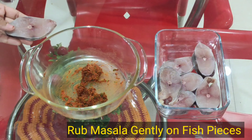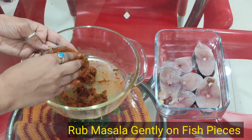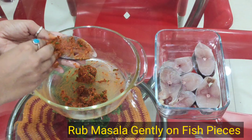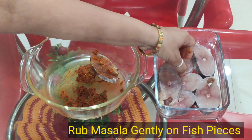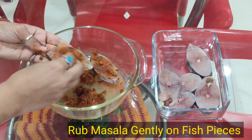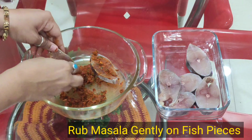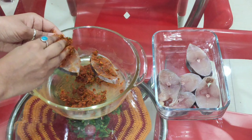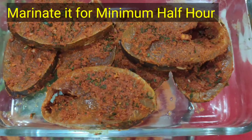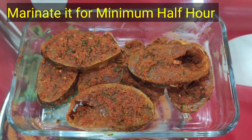Batter ko hum achhi tarah se fish par lagaenge. Agar hamara batter thoda dry lag raha ho to usme ek chamach oil ya paani dalkar paste bana lenge. Isse aasani se fish par batter lag jaayega. Aap dekh sakte ho hamare fish par batter achhi tarah se lag gaya hai — ab hum ise aadha ghanta marinate karne ke liye rakh denge.